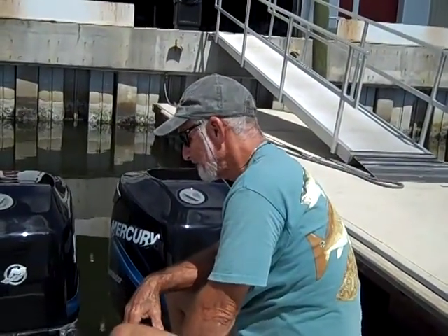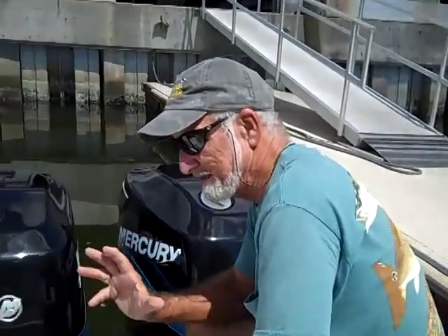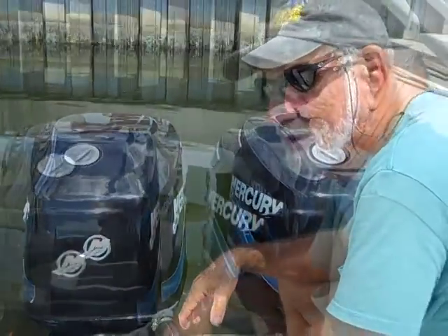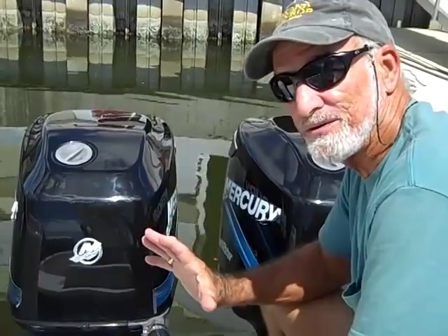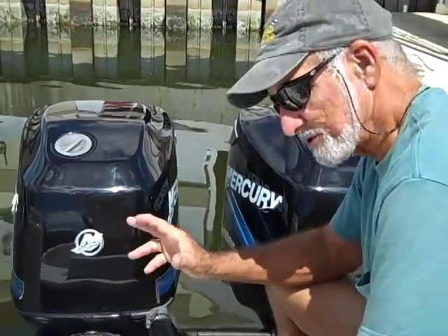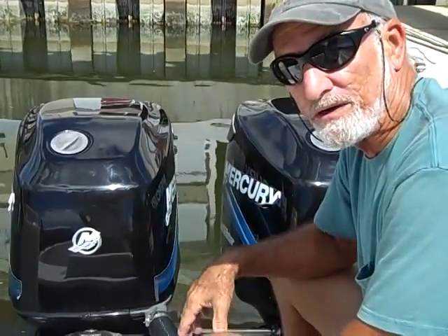These are Mercury saltwater series, 90 horsepower — got twin 90s. Now the boat has 530 hours total on it. Well, one of the engines was not running right. Mercury opted to replace the powerheads — not just on that one but both of them. So you're starting out with absolute zero hours on engines that are still under warranty.